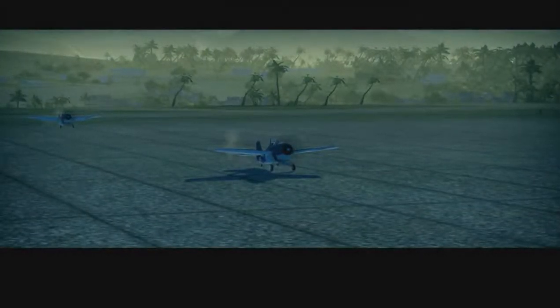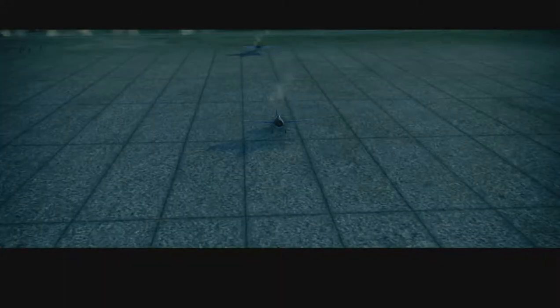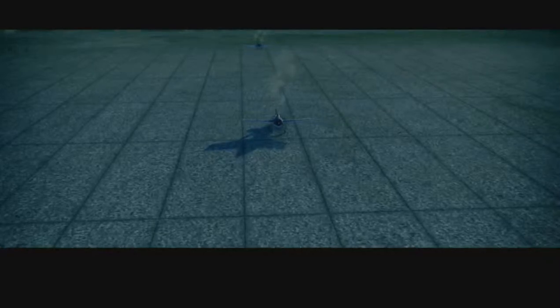Welcome to the Tarmac. Today you will take your first flight. Try to follow the instructions carefully and don't be discouraged by any difficulties. Let's get going.